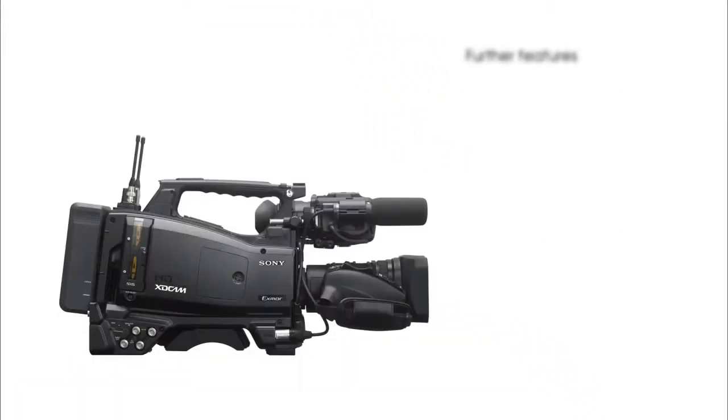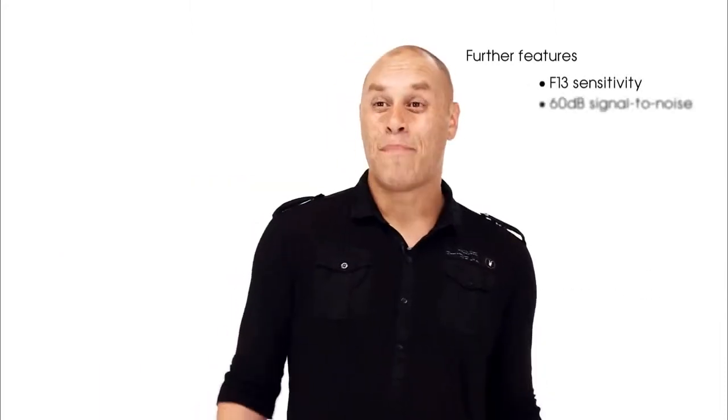It is a well-balanced and extremely light camcorder, weighing in at only 3.4kg. It has a power consumption of only 26W, which enables the cameraman and the batteries to last that much longer. The three-chip CMOS sensor gives us a fantastic improvement on resolution and sensitivity, giving us a 60dB signal-to-noise ratio. All this gives unbeatable performance in news and live environments.